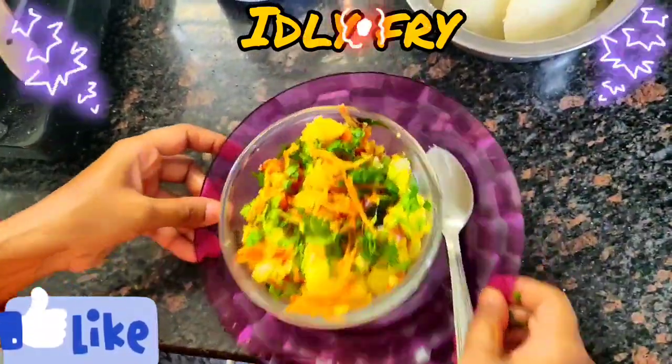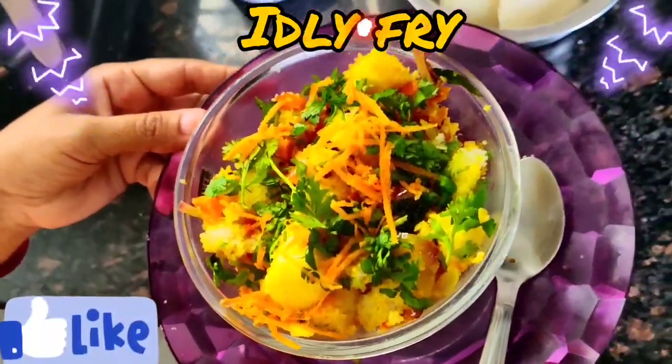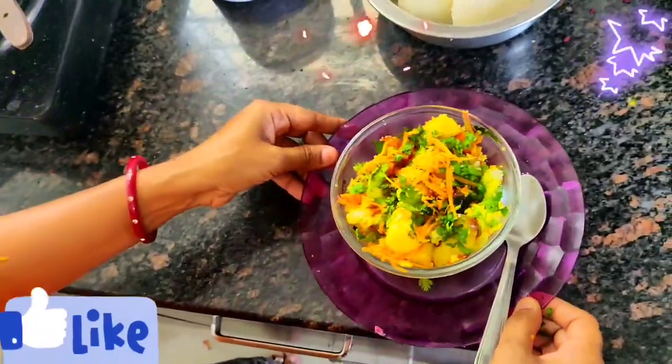Idli fry is ready. Taste it and make sure you like it. Thank you.